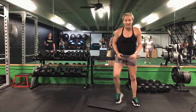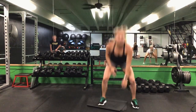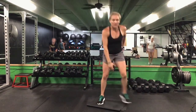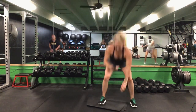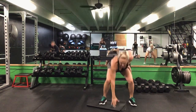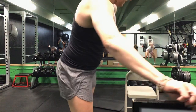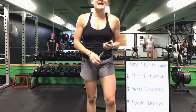Last one is that squat jack — touch the ground. Take out the jump if you want. 30 seconds. Ready? Go. Squat jack down, touch that ground. If you don't want to jump, you step out. Halfway. 10 seconds left. Last five seconds. Time.